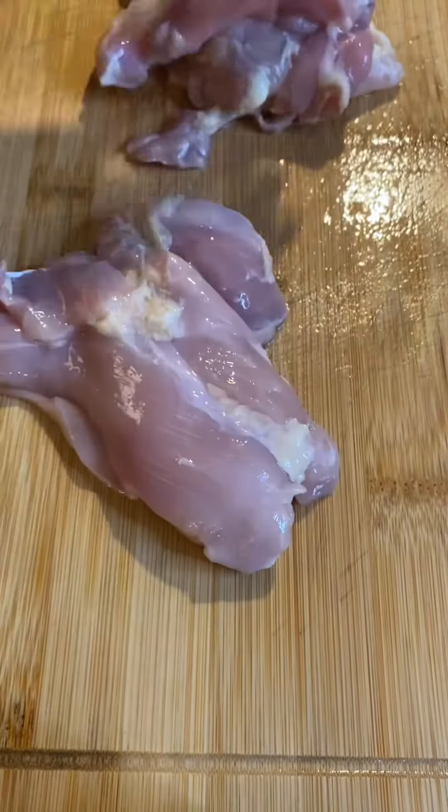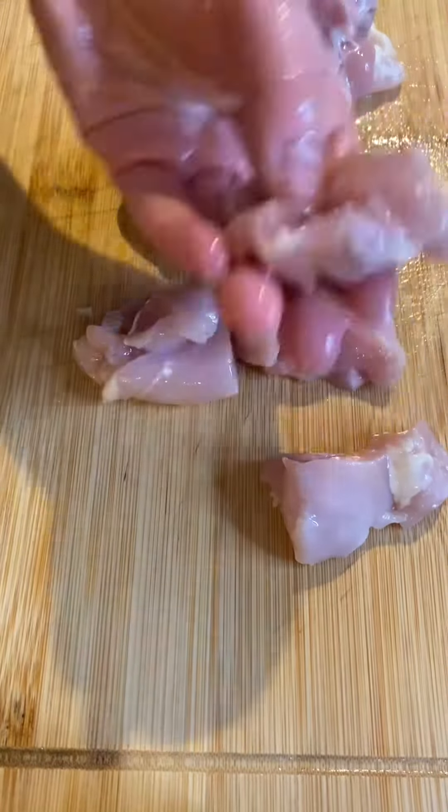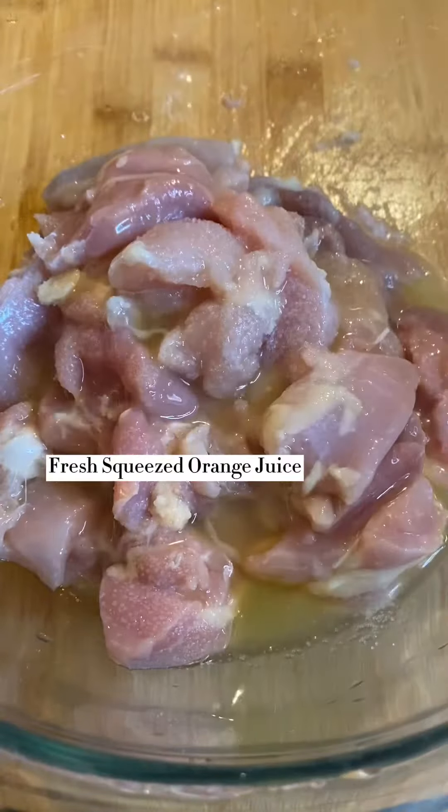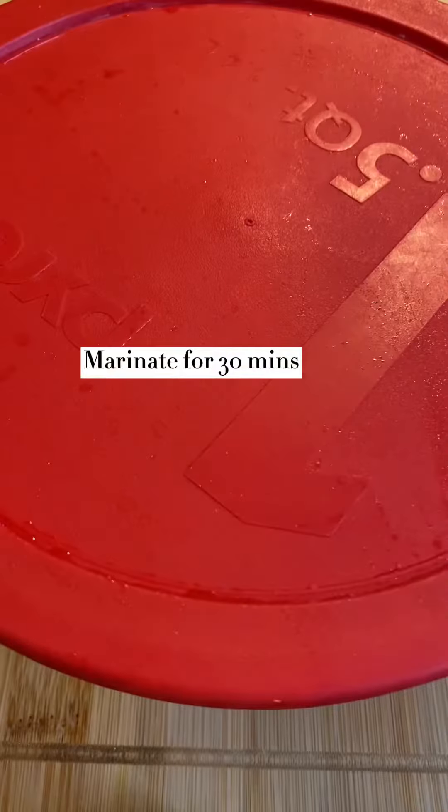Hi there, today we are making one of the most popular American Chinese dishes: orange chicken. Step one, we're going to cut chicken thigh meat into small bite-size pieces. You can use chicken breast if you like. Simply marinate the chicken with some salt, black pepper, and fresh squeezed orange juice for about 30 minutes.